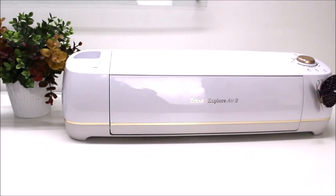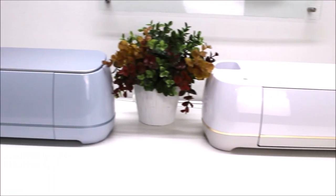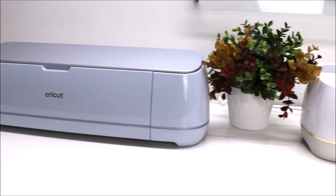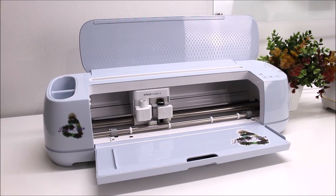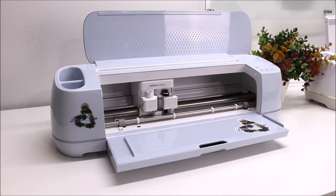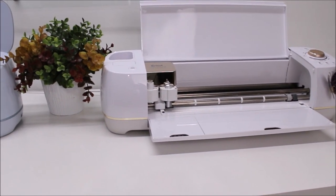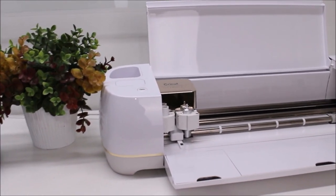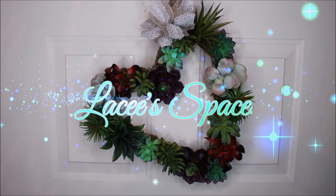With the holidays right around the corner, I know a lot of you are looking to either gift or receive a brand new Cricut machine. Today, we are going to be creating some cool and fun Cricut crafts using two of the machines in my collection: the Maker 3 and the Cricut Explore Air 2. Both of these machines are so much fun to work with. My name is Lacey, and welcome to our space. Let's get into creating some crafts.